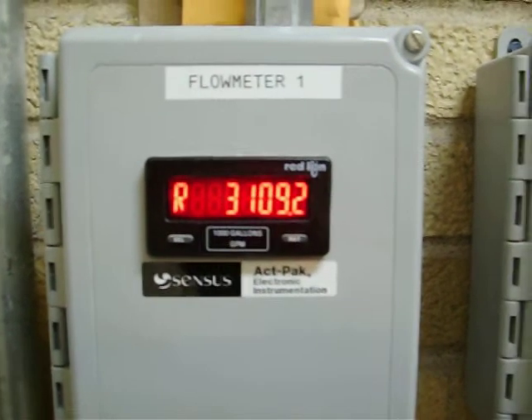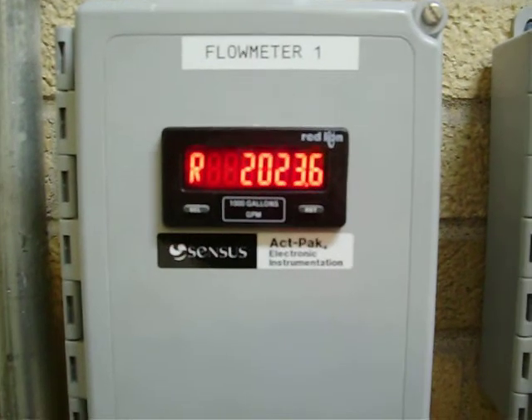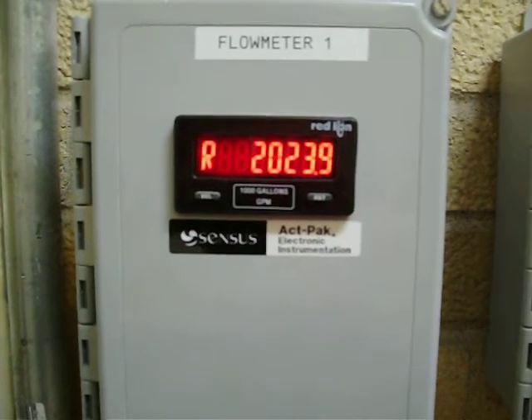Yeah, that screen will turn green all of a sudden and then we're back to red. I don't know why it's doing that. As you can see, we're well over a thousand gallons a minute difference for this particular test.